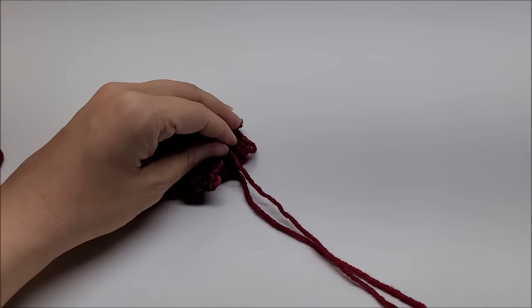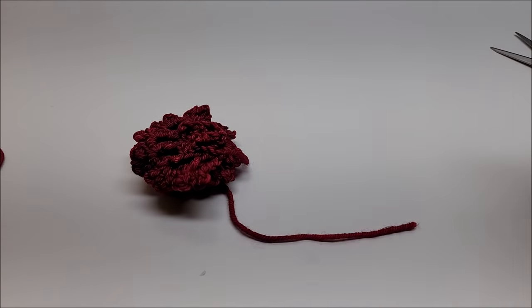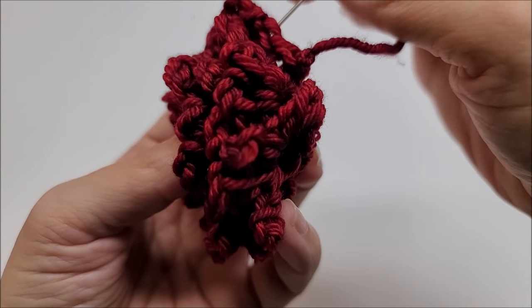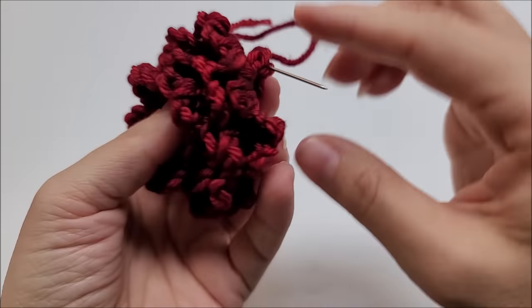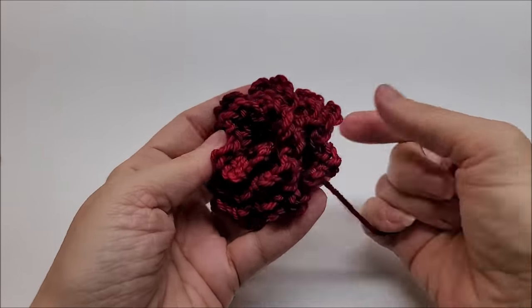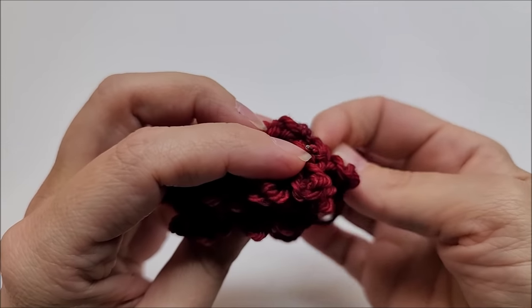Clip off that tail and take the other tail you have at the end, and sew it in as well to make sure everything is secure and won't come undone.